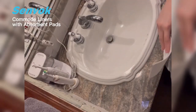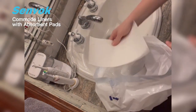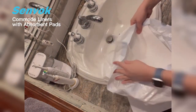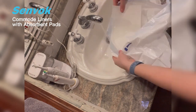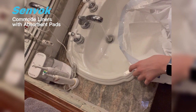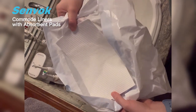So I want to show you just how quickly the pad turns into absorbent gel when it gets wet. Here is the pad that you put inside the bag — I'm just going to show you how quickly it absorbs the liquid. As you can see, the liquid quickly absorbs into the pad and turns into that gel bead so that it absorbs and there's no mess.